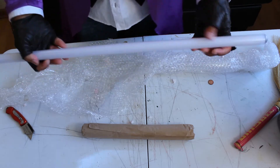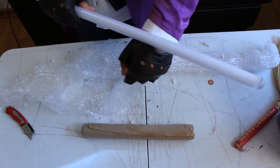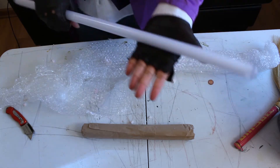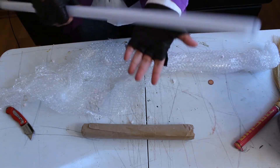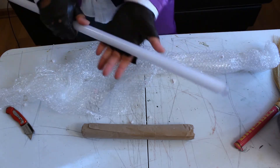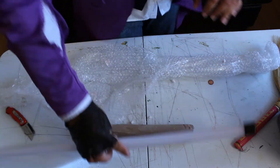Wow, this feels hard — almost wood-like but plastic at the same time. Ow, ow, that hurts.